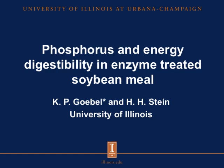Hello, my name is Curtis Goble, a master student with Dr. Stein here at the University of Illinois. I will be presenting Phosphorus and Energy Digestibility in Enzyme-Treated Soybean Meal.